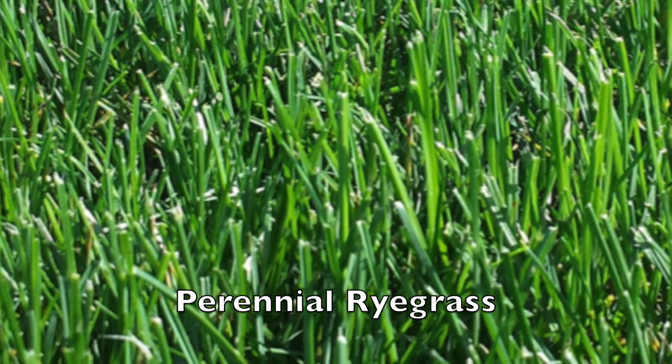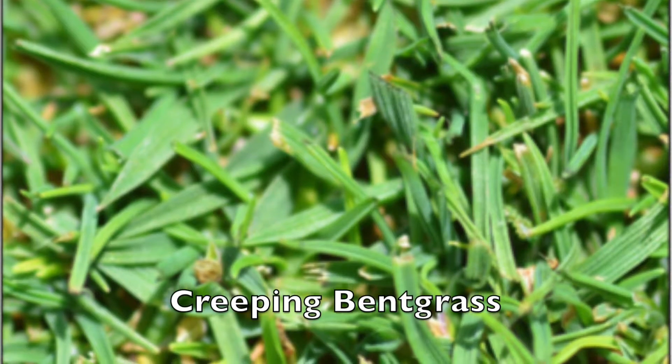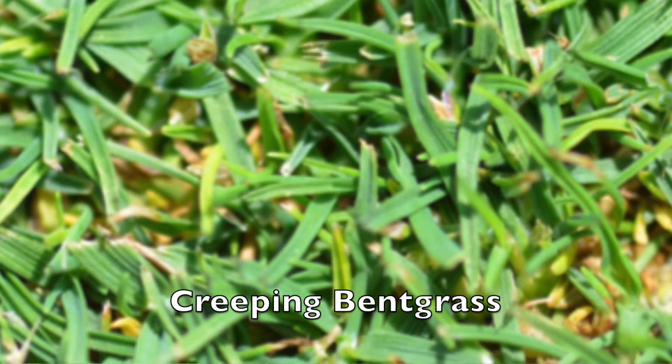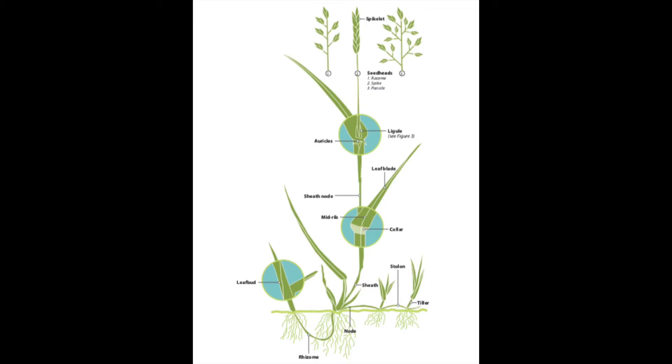We sometimes have to dig a little deeper with grasses to be able to identify them. Because we often mow grasses very short, using a hand lens or magnifying glass can be of great use in seeing different parts of the grass plant. Identification is often through the process of elimination, as different species have different identification characteristics. We will discuss what to look for in this video, and we'll talk about specific species in other videos.